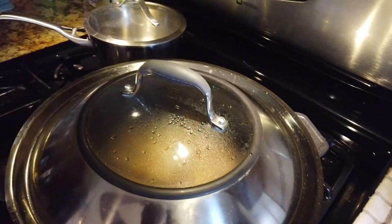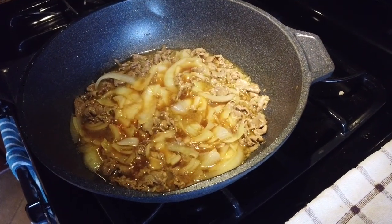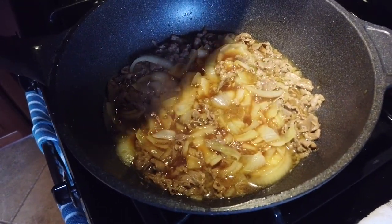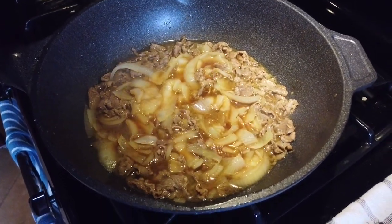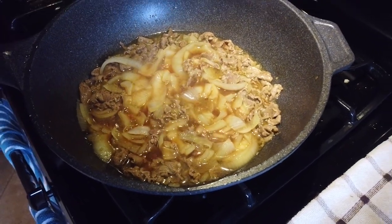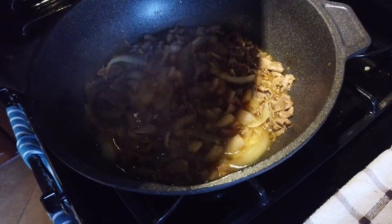Alright, so we got our gyudon going here. You can see it's just beef and onions in this broth — and that's it. Once it starts getting glassy like this, it's about done. It's about 10 to 15 minutes and you're done. You can see it's one pot — you just throw all the ingredients in, you don't have to watch it or stir it. Once the onion is clear, you're done, and you're ready to serve it over rice. This is one of my favorite dishes because you can prepare it really quickly, you don't need that many ingredients, and it's extra tasty.